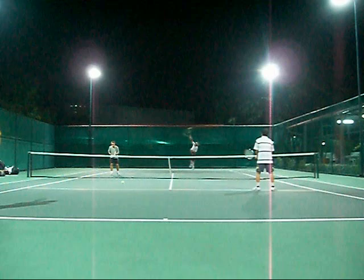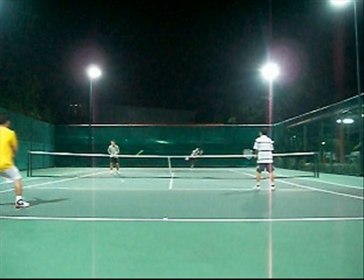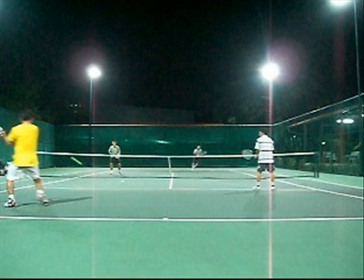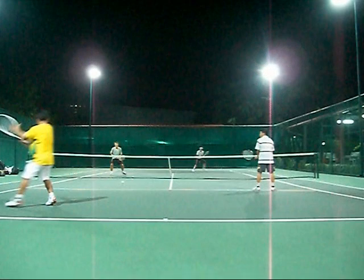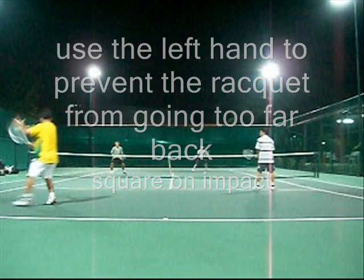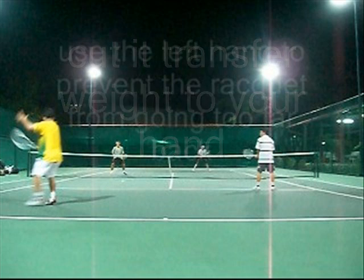Someone asked me about the chip and charge on the backhand side. The key here is you gotta make the move before the ball bounces. I take a step in as he serves — I notice the second serve, I move in. You pivot the back leg, you turn your shoulder, transfer weight to your front foot, load the racket with your left hand, make contact in front — keep it square. I use the left hand to keep the racket from going too far back, and I transfer weight to my front foot, cut it, and transfer weight forward.